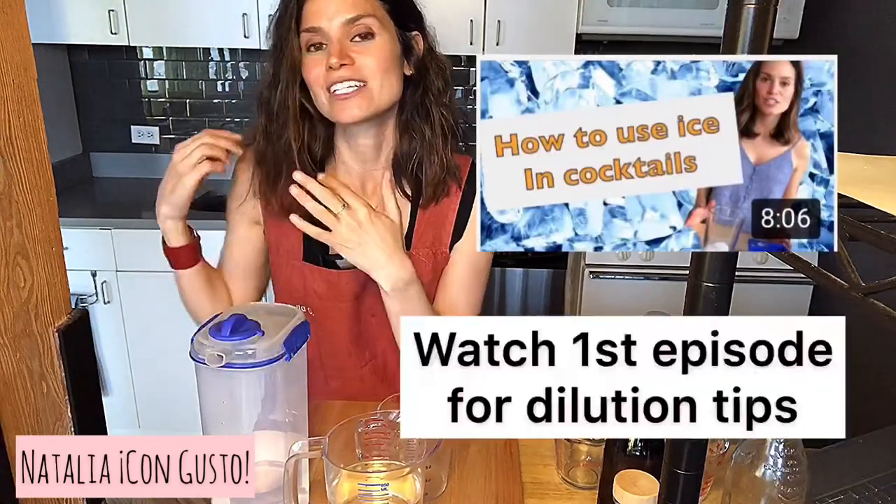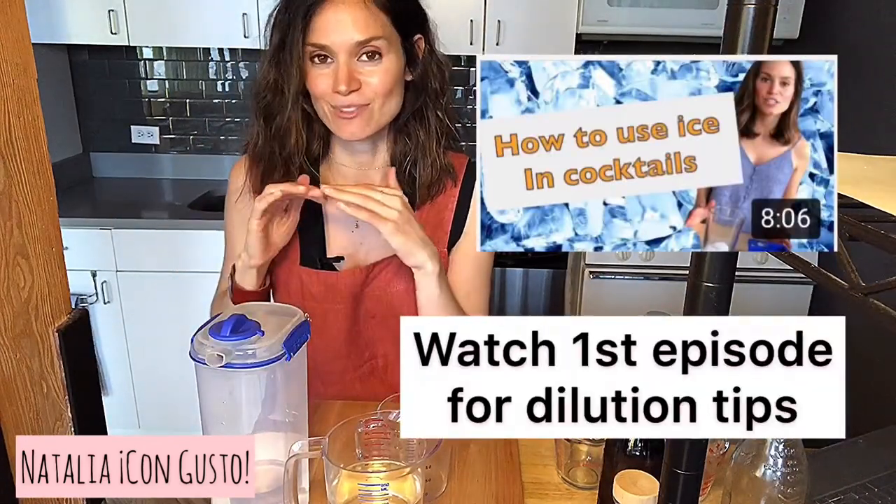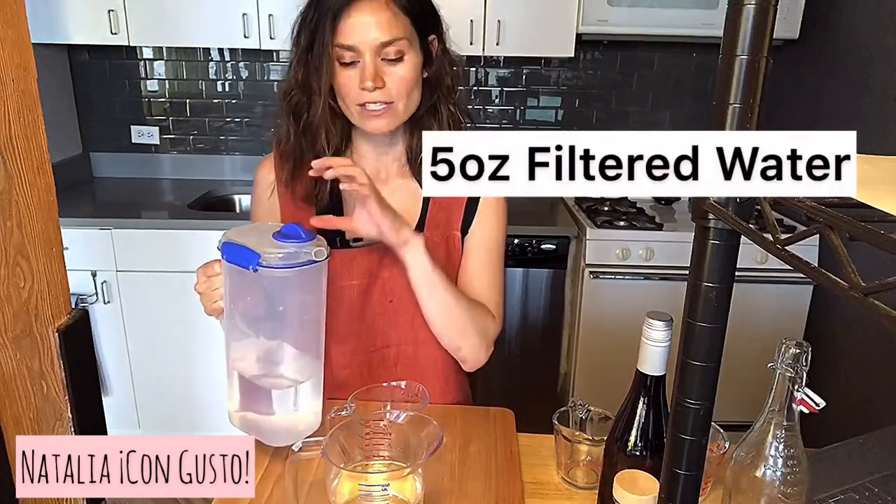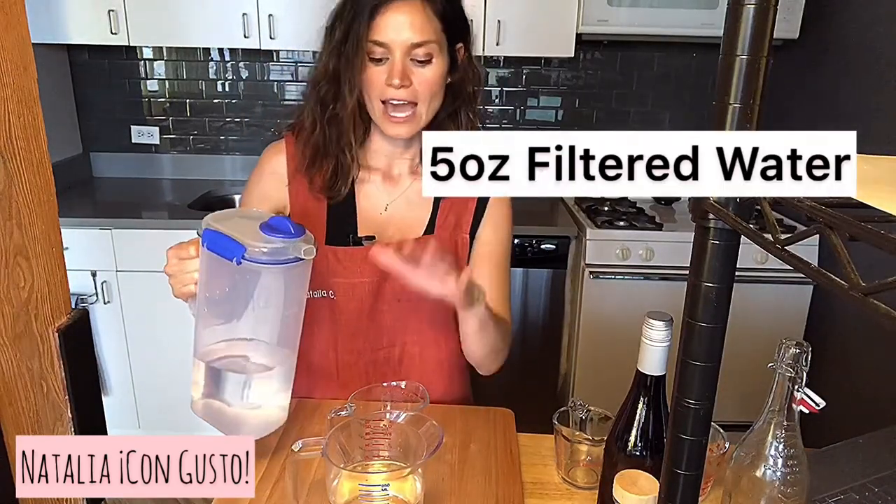One of the cool things about a freezer martini is that you will go ahead and pre-dilute your cocktail. Once it's been chilled in your freezer and it's ready to go, all you have to do is pour it into the glass and you've got a cocktail right then and there. In order to pre-dilute my cocktail, I'll add five ounces of filtered water to my batch.